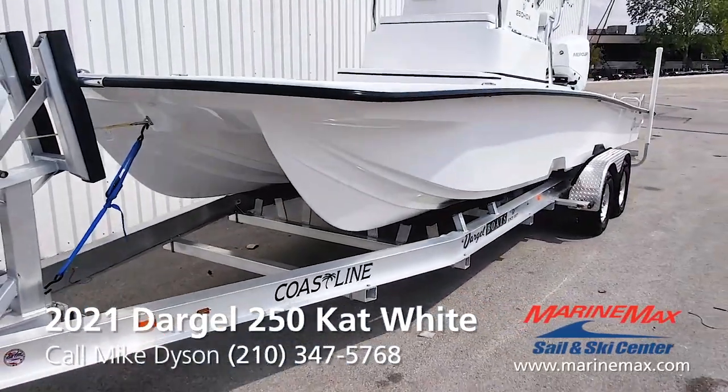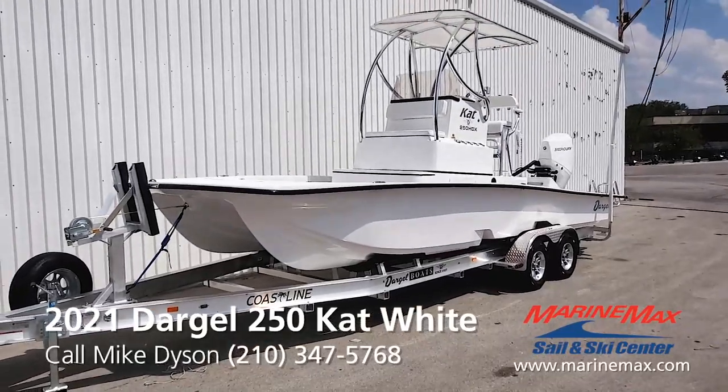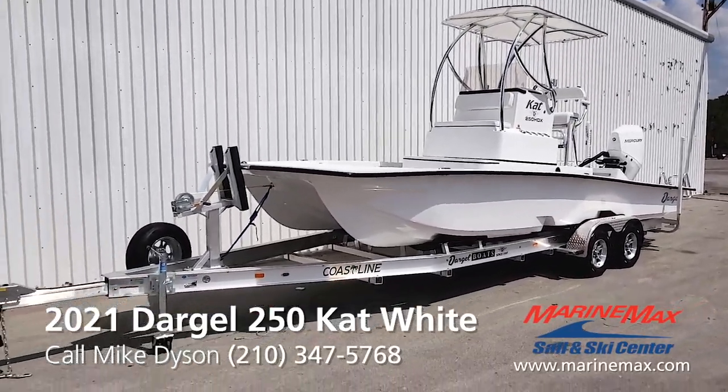As I've always said, these boats are as advertised. They're shallow running, they're smooth, stable, dry, fast. Great looking package.